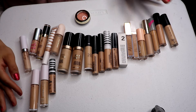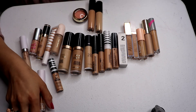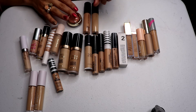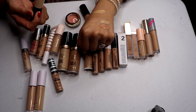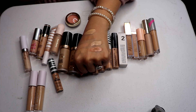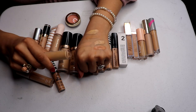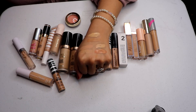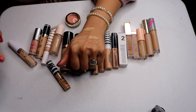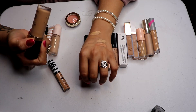The concealer declutter is going to be quick because I already know what I want. I wanted to concentrate on decluttering the ones I had double shades of. For ELF, I'm keeping the Camo Hydrating in Light Beige and decluttering the Warm Medium Beige. For the Born This Way, I'm keeping Shortbread and decluttering Golden Beige — all the mediums are going.